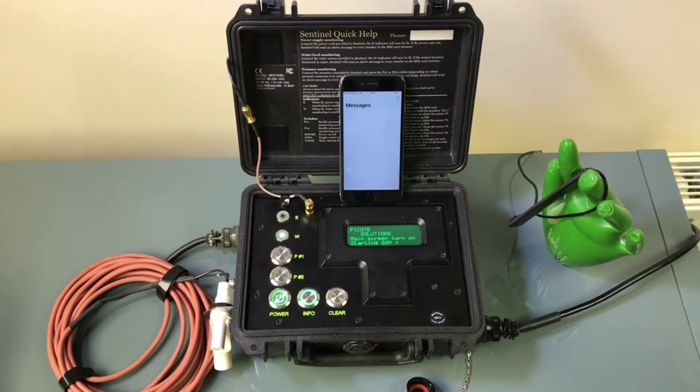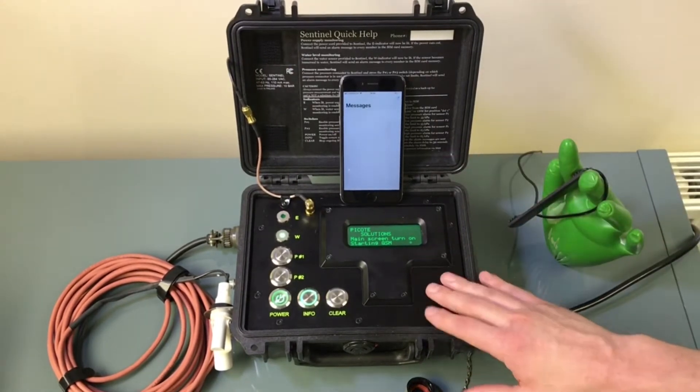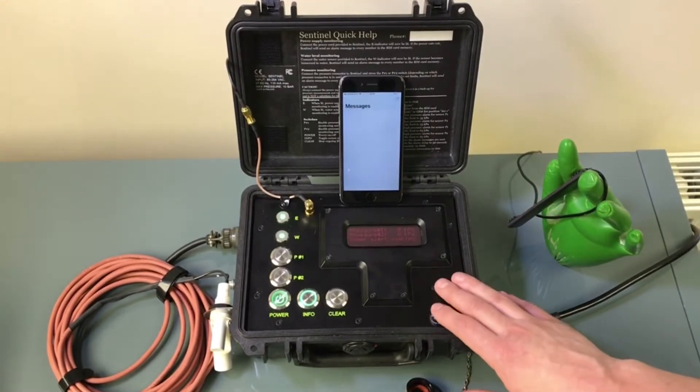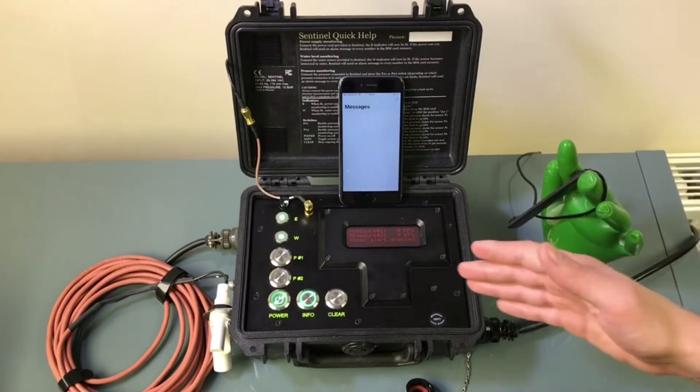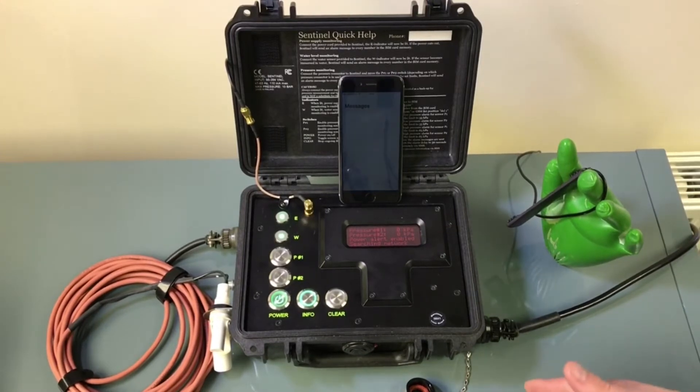Hello, my name is Martin Kelly from CJ Kelly Associates. I just want to give you a quick walkthrough demonstration of the Sentinel Liner Guard from Picote. This system monitors the pressure of your liner and should there be a pressure drop it will text you and then call you just to warn you there's an issue, and then you can go back to site to fix the issue.